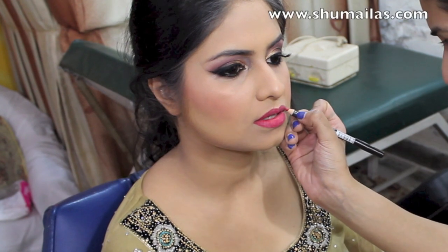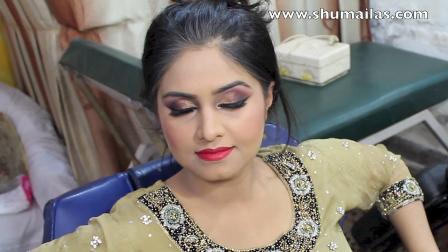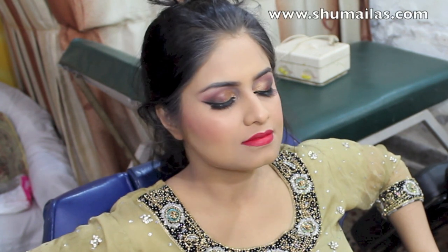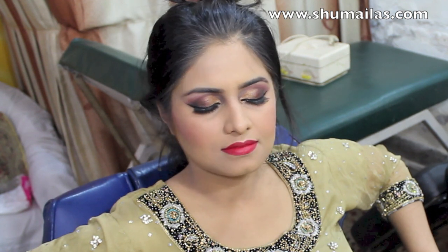I filled the lips in with a red lip liner which will help the lipstick stay on for longer. And here's the final look — I think it's a nice amount of makeup for an Asian bridal look, especially for those that hardly ever wear makeup and want to stay away from that typical heavy look.